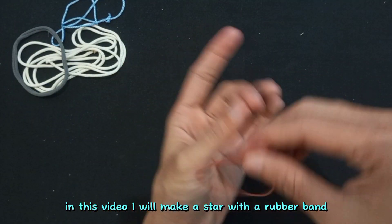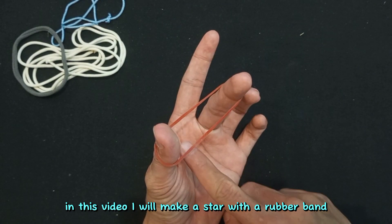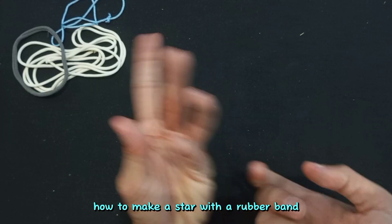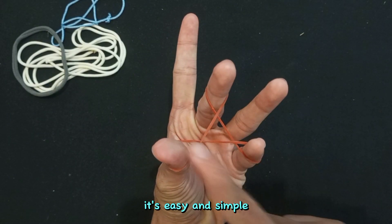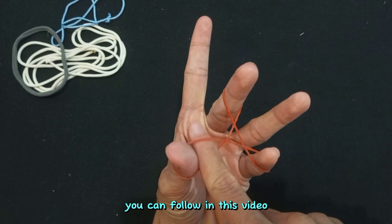Hi everyone. In this video I will make a star with a rubber band, and I'm also going to teach you how to make a star with a rubber band. It's easy and simple — you can follow along in this video.